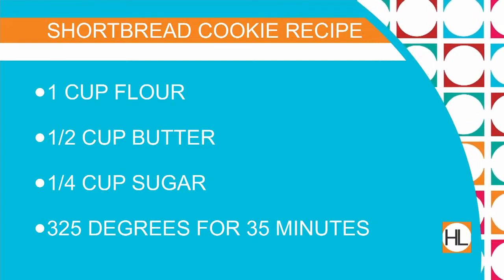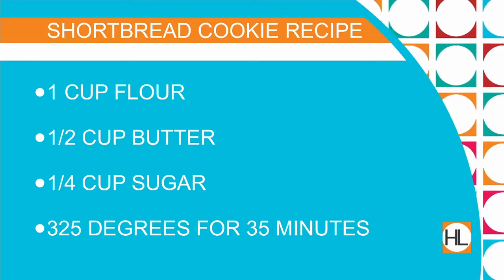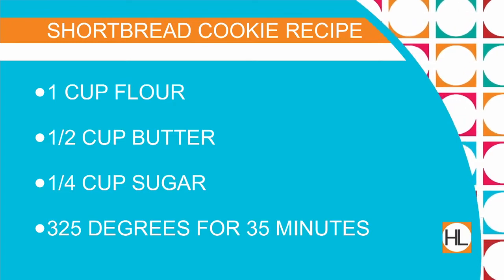There again is the recipe on your screen: one cup flour, half cup butter, quarter cup sugar. The reason why it's so easy is because each one is just half of the previous ingredient. Then it goes into the oven — 325 for 35 minutes. We will also put this up on our Facebook page, so no worries — we'll be putting the recipe up, even though it's super simple.